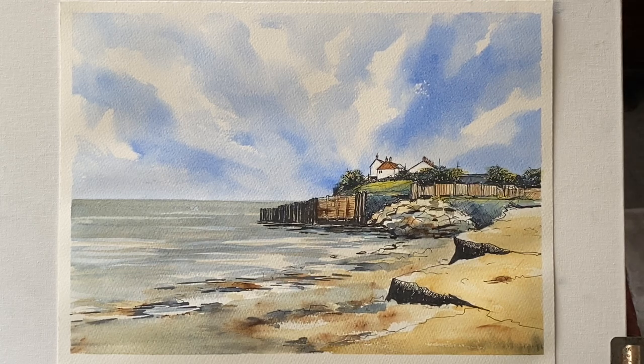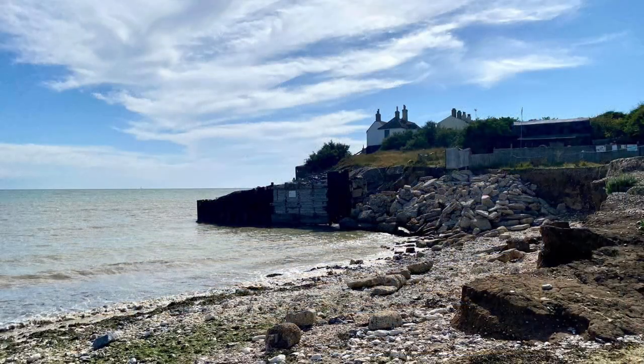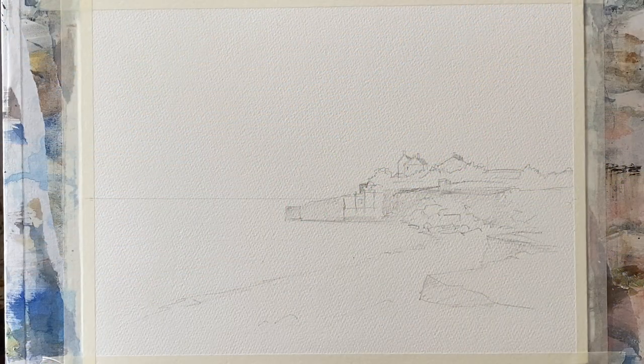Hi and welcome to another demo. Today I'm going to be showing you how I paint this line and wash. I've done the line work off camera because it takes quite a while. For me, doing a line and wash, the focus is all on the line work done with waterproof fine liners — in this case from my photograph from a visit last week to my favourite place on the south coast of England, Cookmere Haven, with the Coast Guard cottages and the seawall at high tide, just with the sea lapping around the seawall.